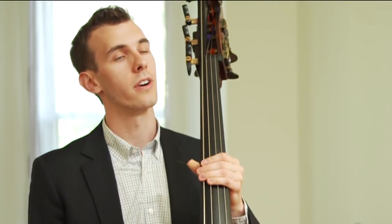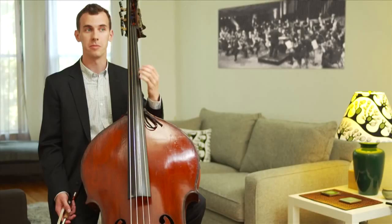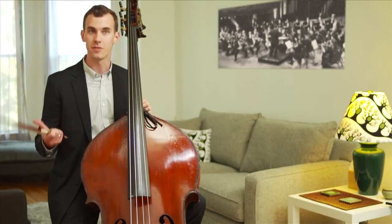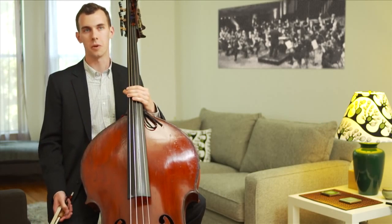Bu enstrümanın birçok farklı ismi de var: bas, yaylı bas, telli bas, double bas, duble bas, kontrubas ve daha fazlası. Bunun sebebi bu enstrümanın birçok farklı müzik türünde kullanılması.